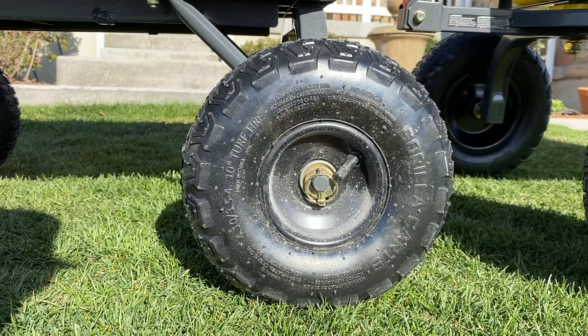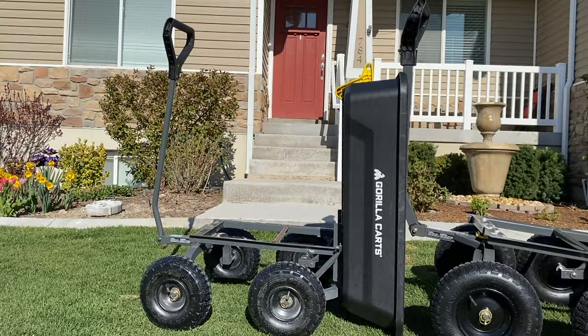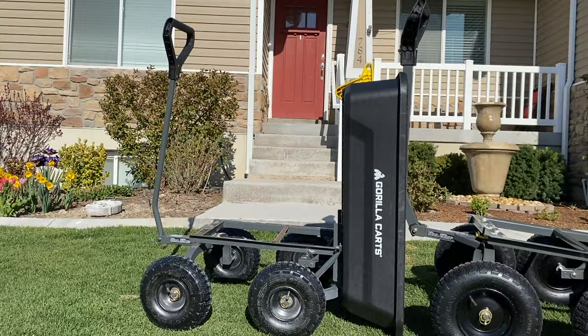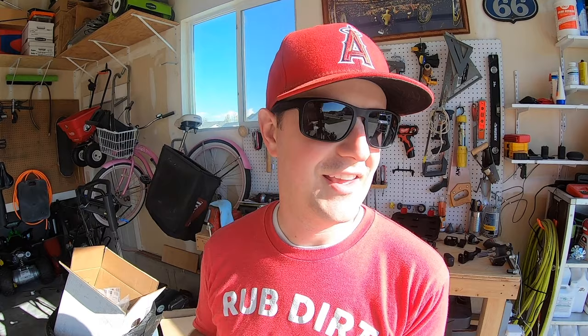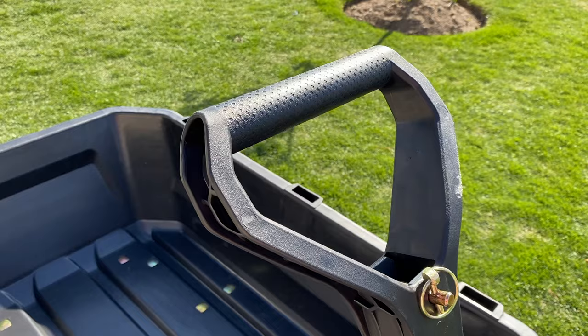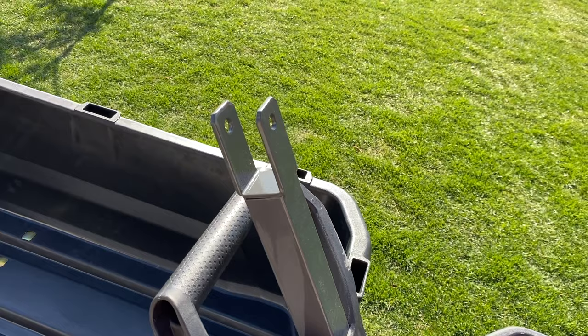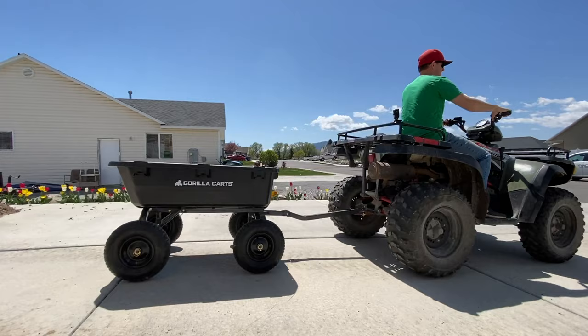The bigger cart has bigger tires — about 10 inches — which helps support more weight and makes it roll easier when carrying a load. Both carts have pneumatic tires, which makes rolling them around the yard really easy. The biggest difference other than size is the handle. The four cubic foot cart is pull-only by hand, and while you can jimmy-rig it to tow, it's not designed for that. The seven cubic foot cart's handle is designed for towing — you pull a pin, slide the handle down the shaft, and hook it up to a four-wheeler or John Deere tractor to tow your load around.